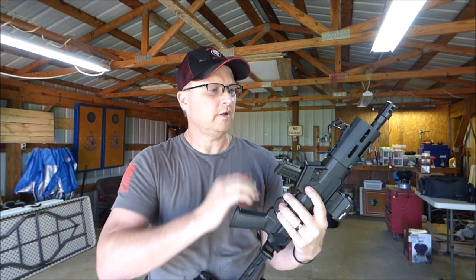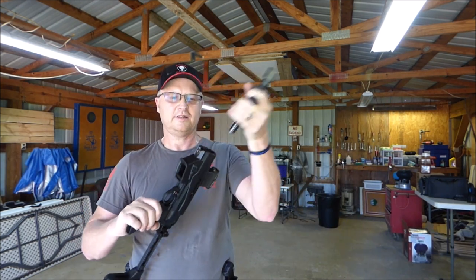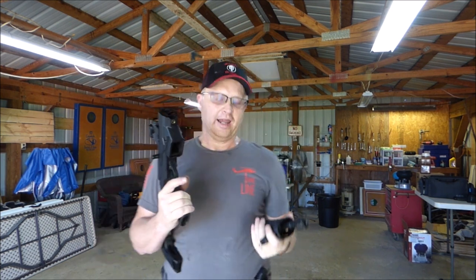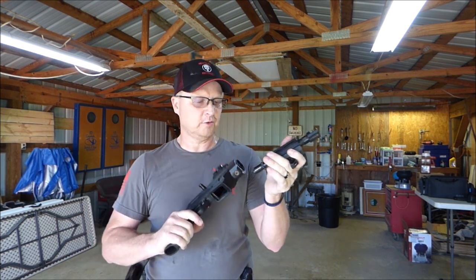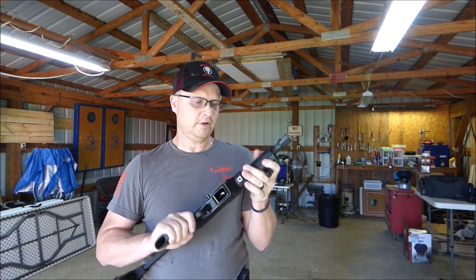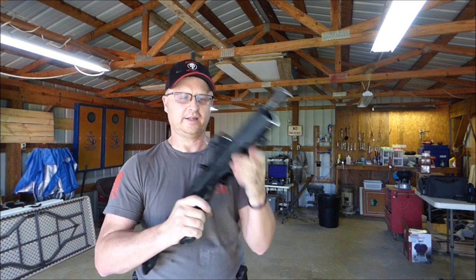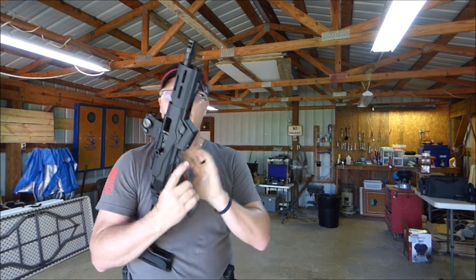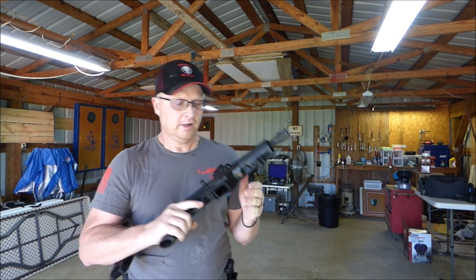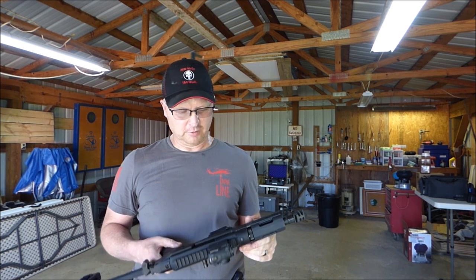Now to take this thing apart, push that button in, turn, and then it comes apart. I'm pretty sure you can put the full-length barrel from the carbine in there also. To get it back together, you just push in and turn and it goes right back together. You can't take it apart with the bolt forward either, so that might be what that extra bolt safety in there is for.